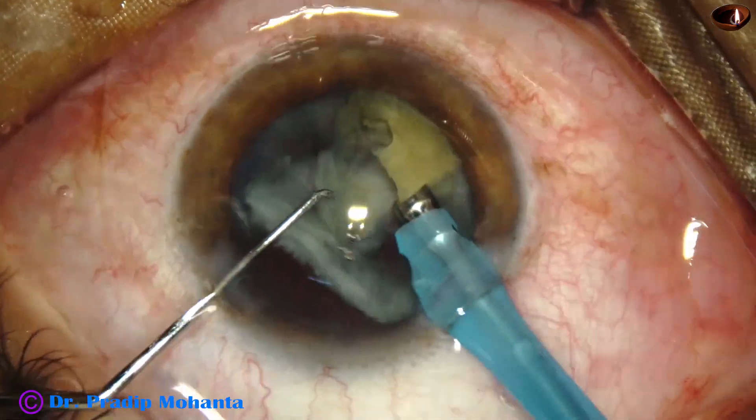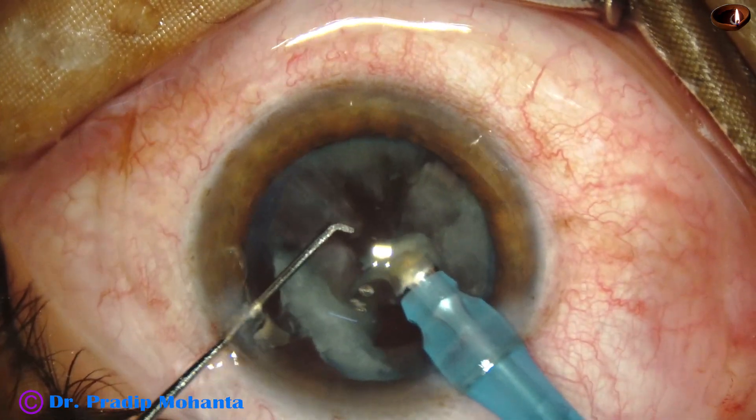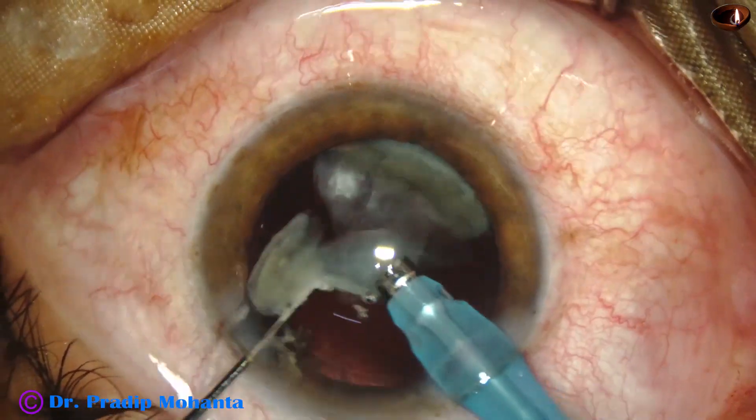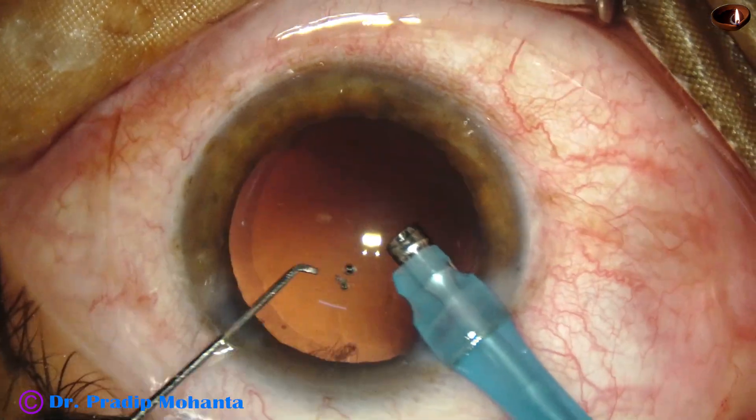As the nucleus is removed, use a little lower vacuum and a little bit of ultrasonic energy to remove this epinucleus shell.